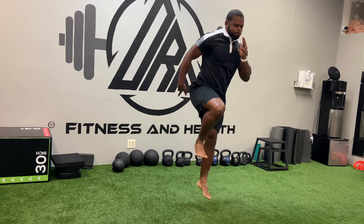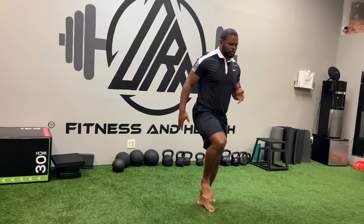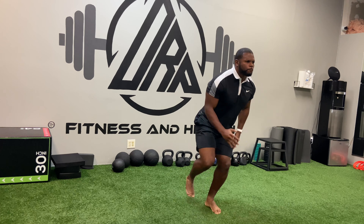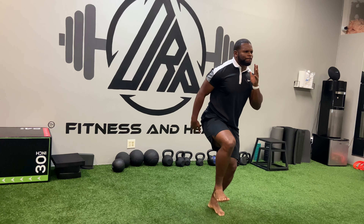We want complete control and a complete upright standing position when we come up to that top position — stabilized and in full control. From there we're progressing to a movement where we get a little hop at the top. So we're still going into that single-leg squat, but now we're just adding a small hop.